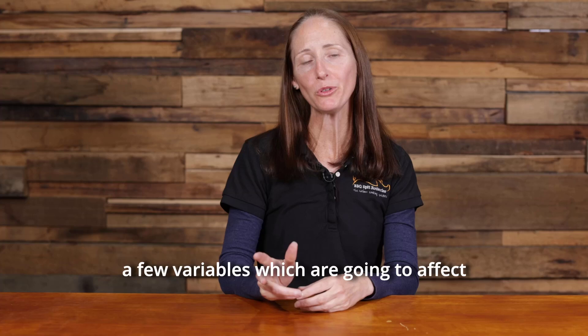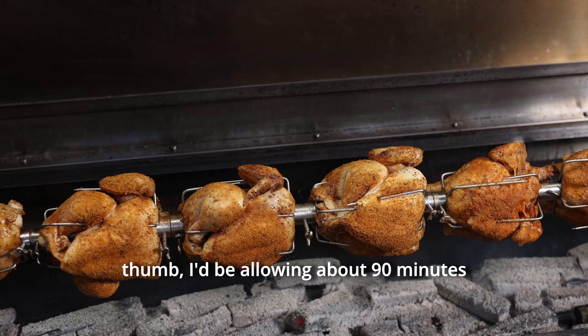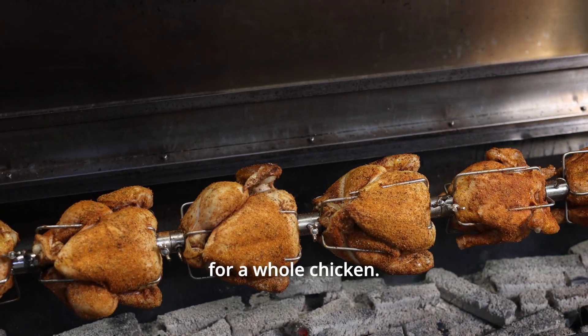Now there are obviously a few variables which are going to affect how long it takes to cook a whole chicken. As a rule of thumb, I'd be allowing about 90 minutes for a whole chicken.